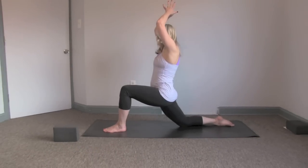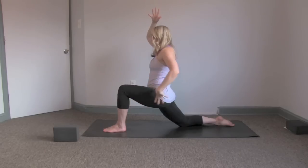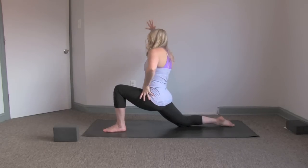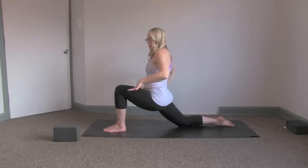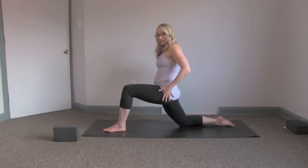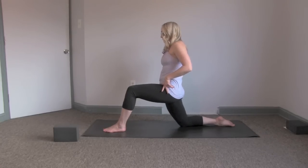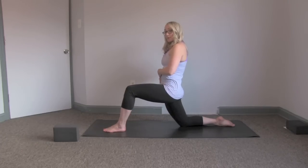We'll start with the foundation of the pose. Make sure that knee is stacked right over the ankle. Hips again are square — if you're off to the side, you're just going to be doing more damage to the hips. Keep the hips nice and even, nice and square. This can be really intense, especially if this is one of your first poses in a warm-up, so you can back off a little bit. Pull the belly button back and just keep that hip upright.